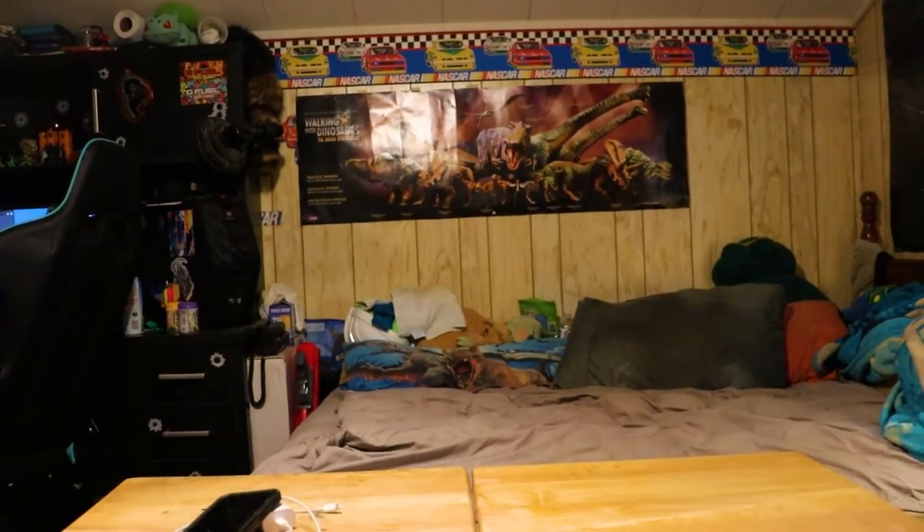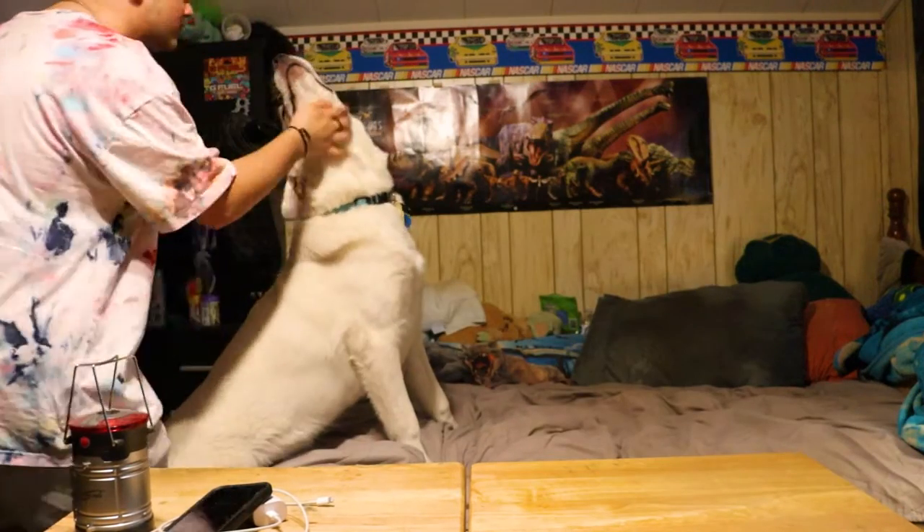Hey dude! God, tier video right, hot dude. Zeus, you want to be in the video? We're gonna do a video — you want to be in the video? Yeah, I think he said yes.